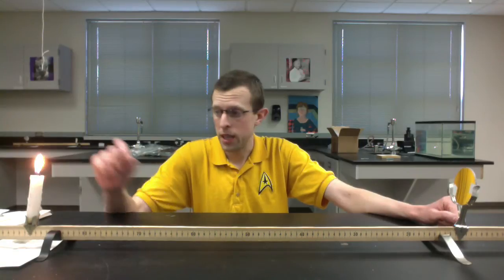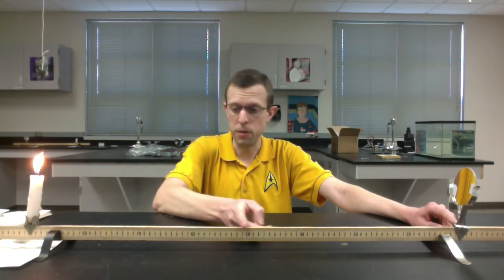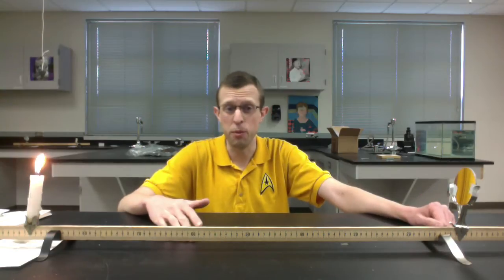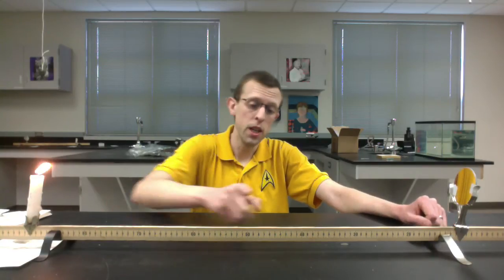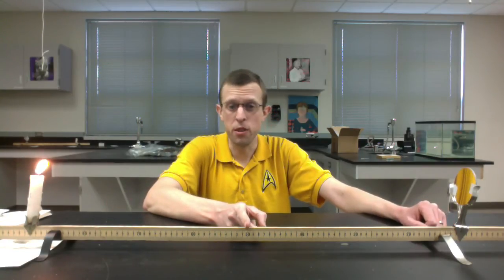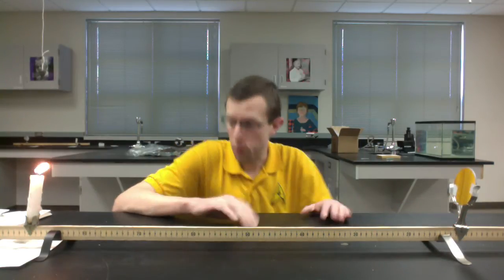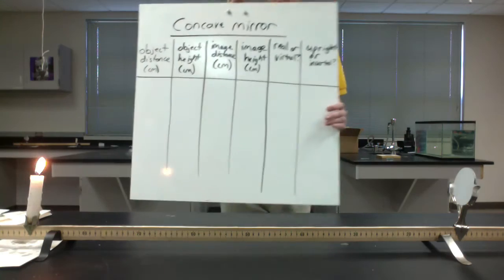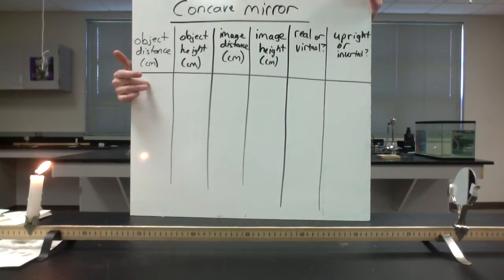For the first setup, I want the candle - our object - somewhere farther away than the radius of curvature. The radius of curvature is 40 centimeters and the mirror is at 10 centimeters, so I need to be anywhere beyond 50 centimeters on the meter stick. That should be how we have things set up right now. We would call that position the center of curvature, so this first measurement is beyond C - beyond the center of curvature. The first entry on our table has object distance of more than 40 centimeters.